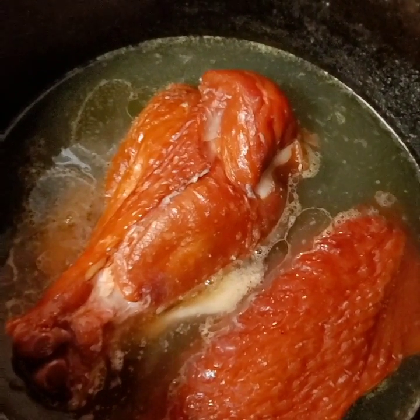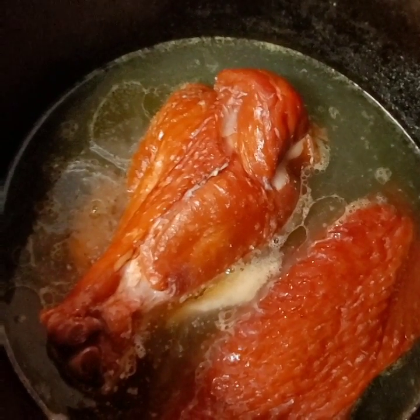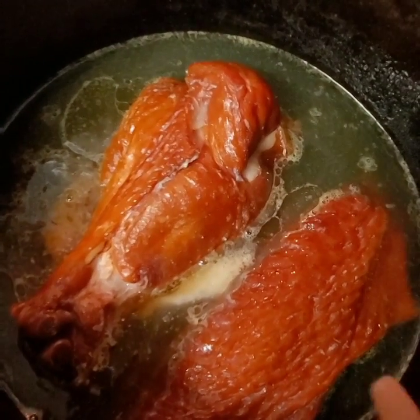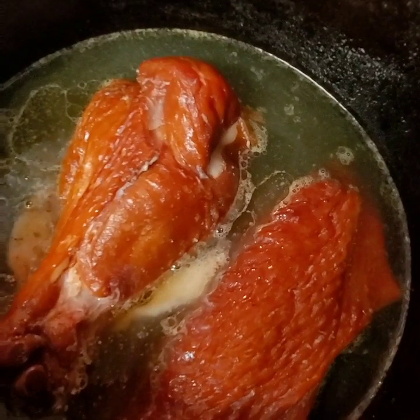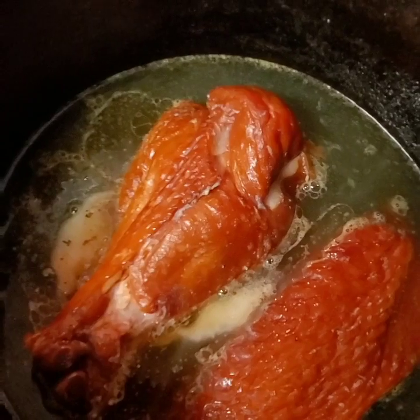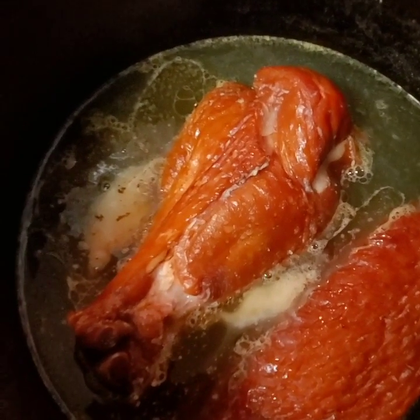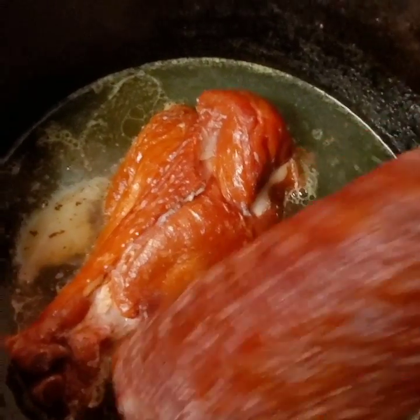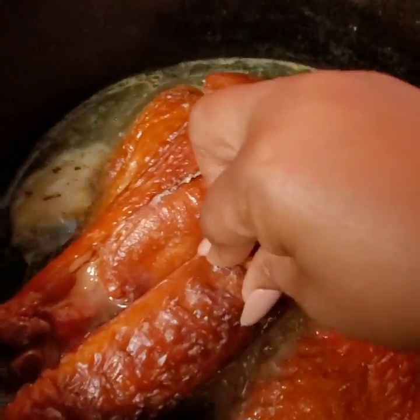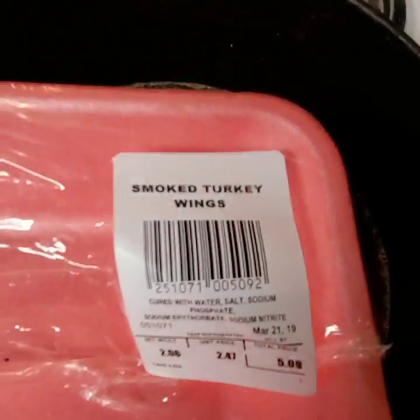Starting off with my greens, the very first thing I'm going to do is take a pot. I have chicken broth in my pot and it's going to need more chicken broth, of course. These collard greens are going to have smoked turkey in them. I got me just a regular pack of smoked turkey wings.